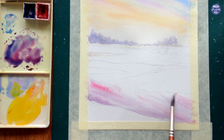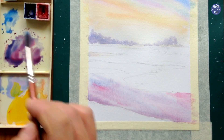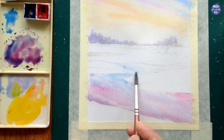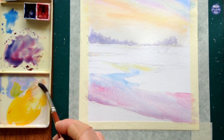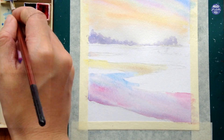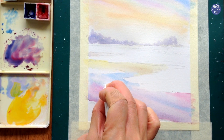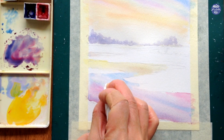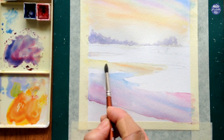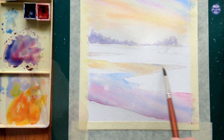You can also mask off the moon here as a soft reflection, but I forgot and just ended up taking the paint off with tissue while it was still wet. By taking off the color with tissue the lines are not that clean, so if you want very clean edges I would suggest masking the moon for the reflection before you wet the paper or paint anything on it.